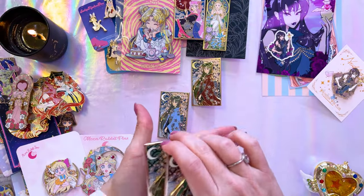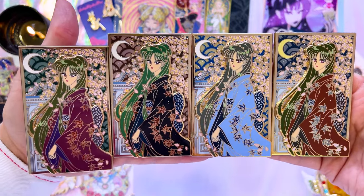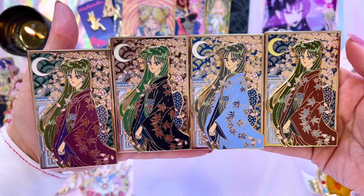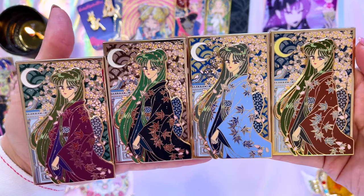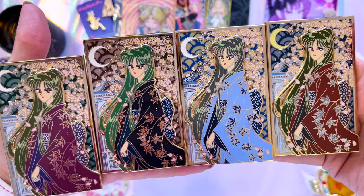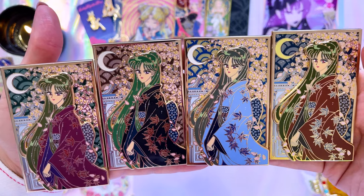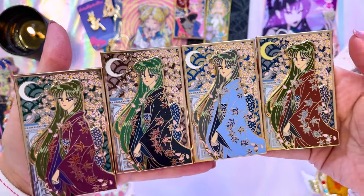Now while we're on the subject of beautiful pins, we have these four variants. I went a little nuts with the blind bags — I had no idea which variant I would get but I got four out of five and I am so happy about that. So here we have several different variants of Sailor Pluto Setsuna in some gorgeous kimono. The only one I'm missing just happens to be my favorite color, purple. She's also the lowest LE so probably impossible to find at this point, but I'm very happy to have these four and I really like all of them for different reasons.